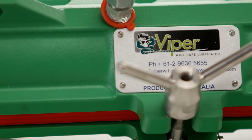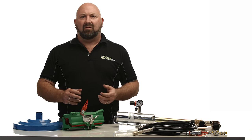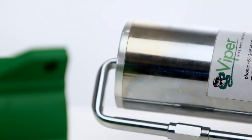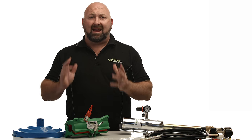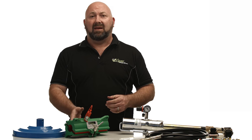Cast in a high-strength corrosion-resistant aluminium alloy and painted with a polyurethane coating system for maximum durability, the Viper Mini is every bit as tough as the rest of the Viper family. All components are fully assembled in a heavy-duty aluminium case, ready for deployment. So if you're looking for an economical and simple solution to your small wire rope lubrication, the Viper Mini is definitely something you should be considering.